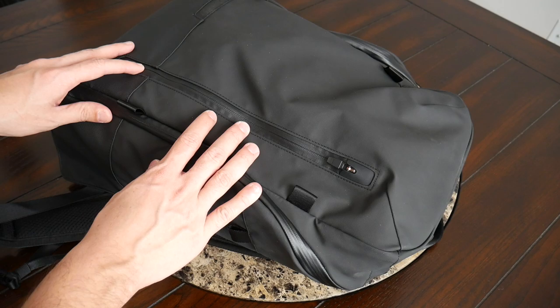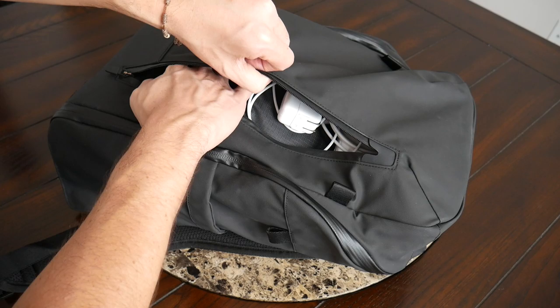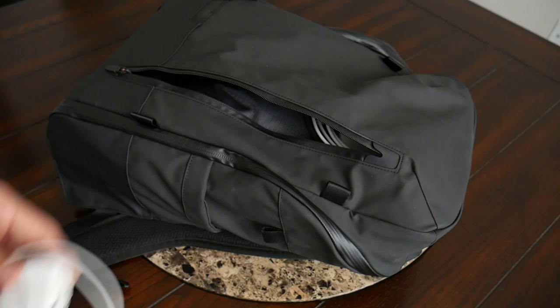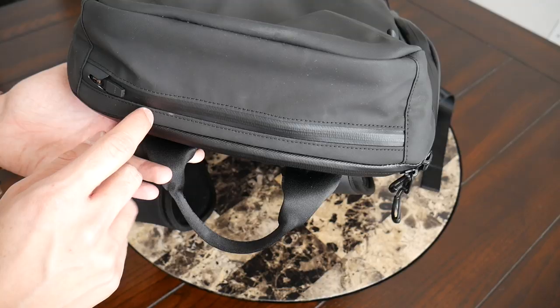Moving into the organizational options — the bag has tons of great pockets to make your stuff easy to find throughout the day. Starting with the front quick-access area, it's a pretty tall compartment with no internal organization, so your stuff can float around in here. For now I just have a lightning cable to charge my phone and iPad, plus my laptop charging cable and brick. It's very easy to get to throughout the day since I tend to grab that stuff a lot, and there's plenty of space for taller items such as a notebook.